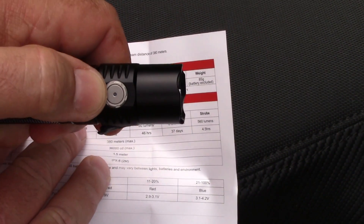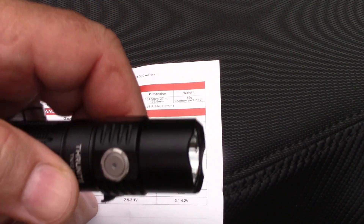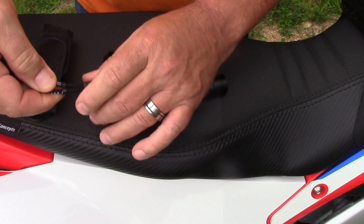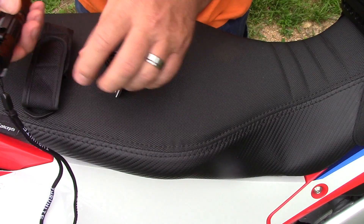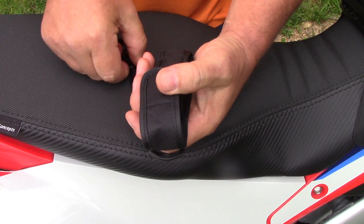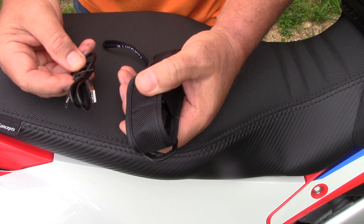The indicator on that button shows the colors to tell you about charging status. When you're charging the light it will be red, and you'll know it's fully charged when that light turns blue. It does have a little lanyard loop you can put around your wrist. I'm also going to keep this in the case in my bike, along with the USB charging cable so I can plug it right into my bike and charge it up.